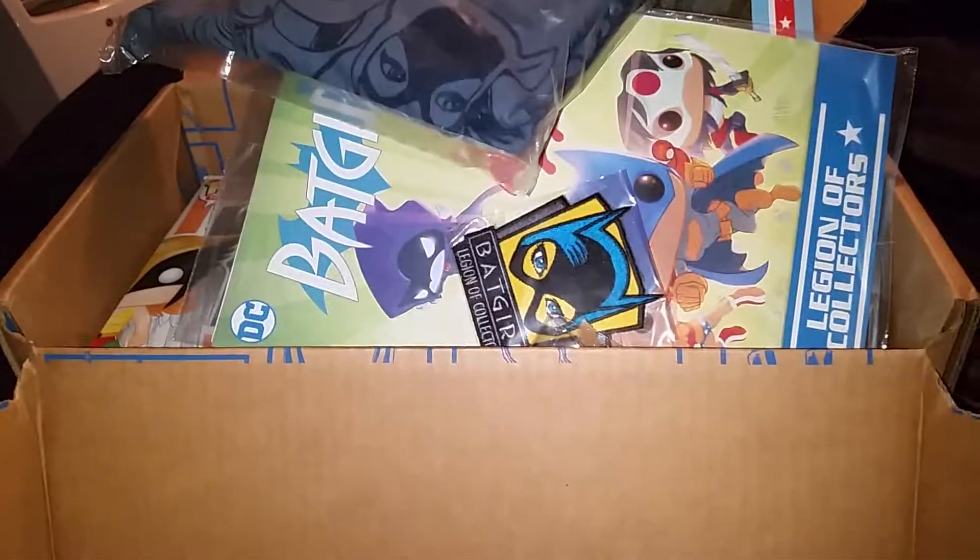The Pop figure, which is the last thing in the box, is Hawkgirl. Not bad — I like the wings. Not too bad of a Pop figure.